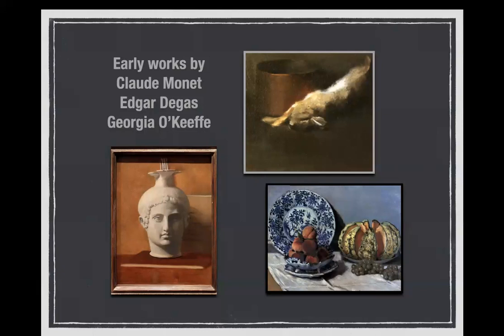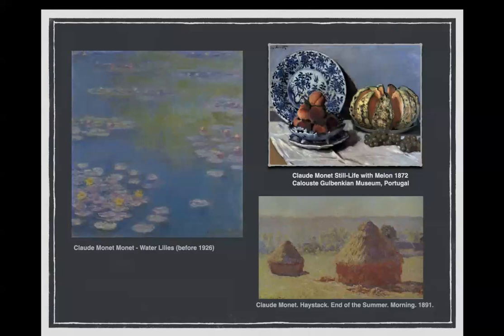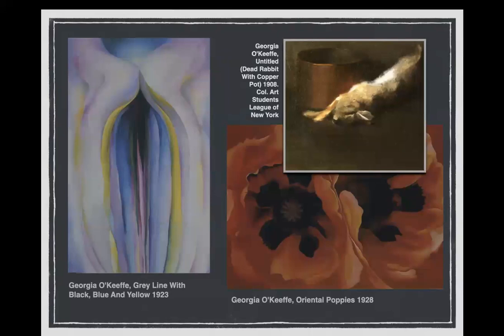I'm going to give you the answers. This one is by Degas — it's some kind of vessel, like a pitcher in the shape of a man's head, so that's why it looks a little funny at the top — that's actually a spout. He did that when he was a young art student. Monet did this uncharacteristic-looking still life when he was a young artist. And Georgia O'Keeffe did the dead rabbit. You can see she was experimenting with unusual composition, but basically it's a very classical painting.